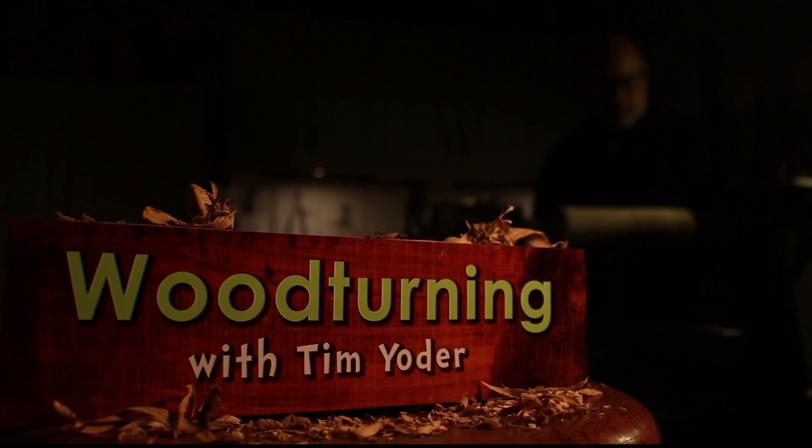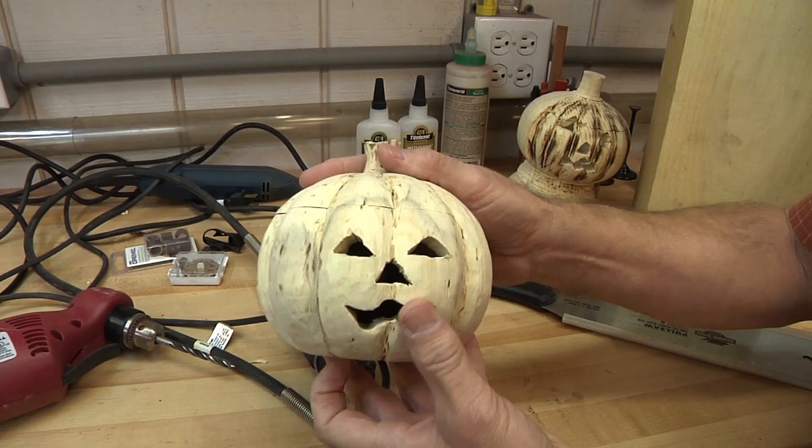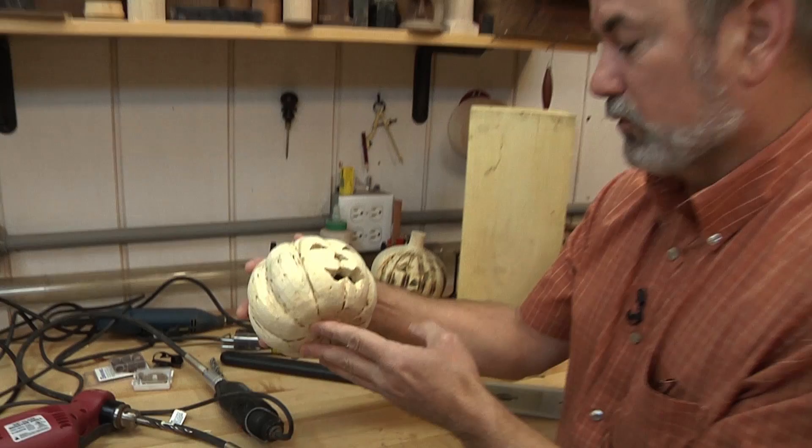Today's project — we're going to turn, cut, sand, grind, drill, anything we can do to remove the wood from our jack-o-lantern box. It's a really cool project. It is a lidded box, pretty standard, but we're going to do carving and cut the holes so you can put a light in there and make a really cool Halloween decoration for your house.